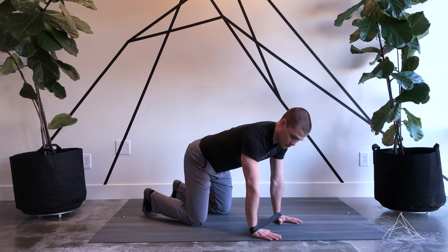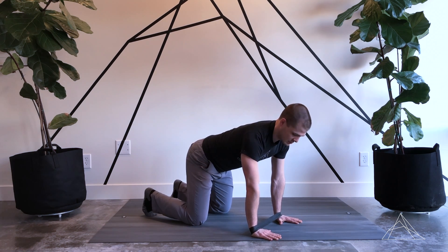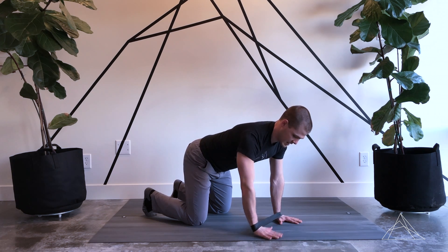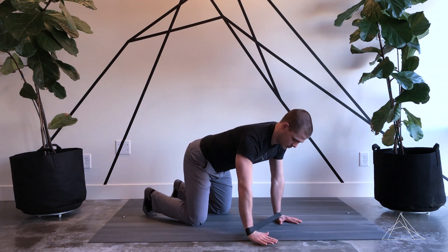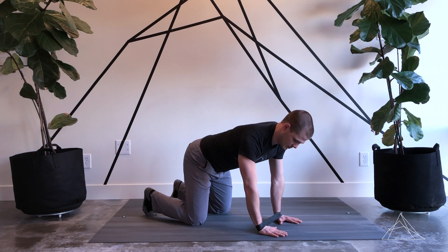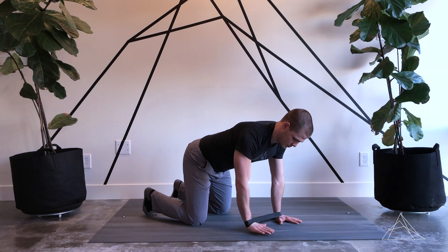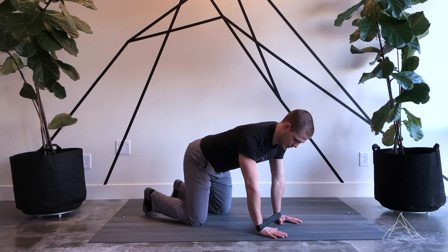I'm going to do my right arm first. Without any movement throughout the body, I'm just going to tap forward and tap right back to where I started, then up to the right, back to the start, straight to the right, back to the start, bottom right, back to the start, then straight down, back to the start.